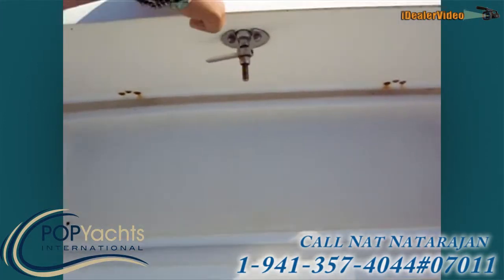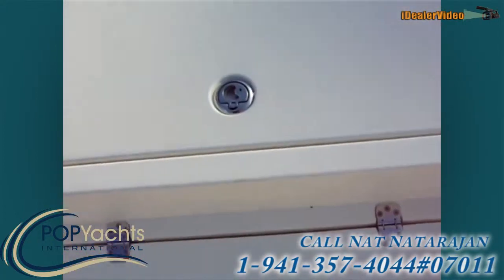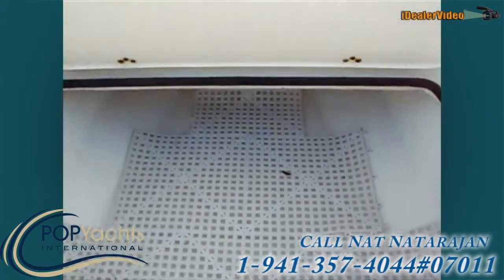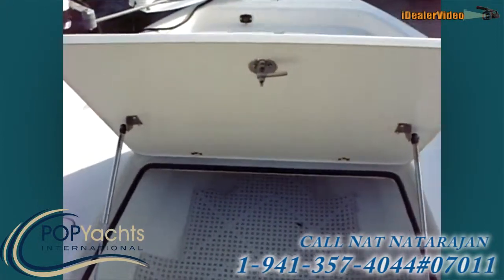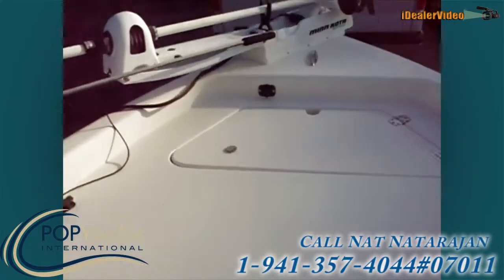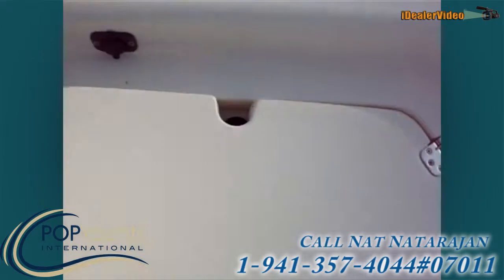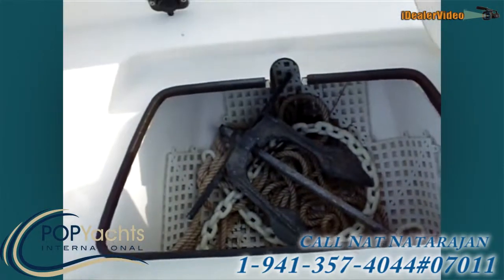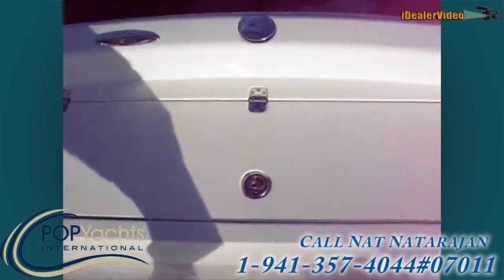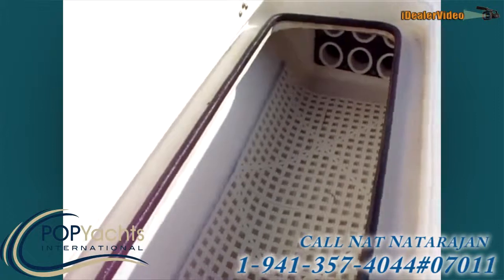This is your fish box, and there's a little storage up here. There's the Minn Kota Riptide trolling motor with quick release. That's for your anchor storage. And this one is also rod storage for six, or you can just use it as storage.